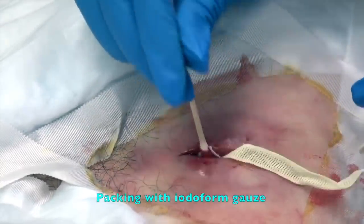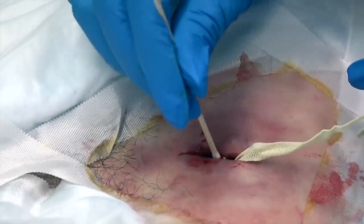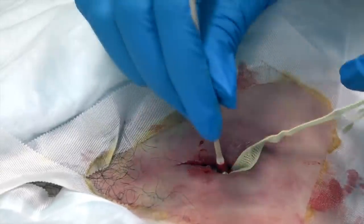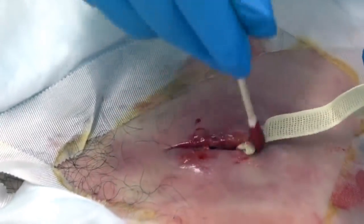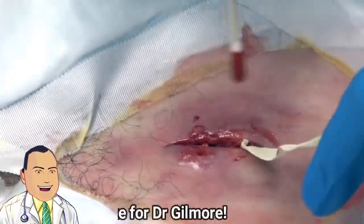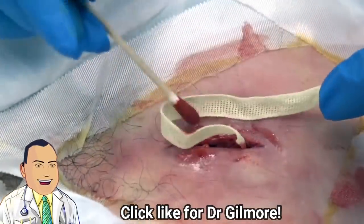I wrote your prescription for some pain pills in case you need those. And I wrote you some more Zofran for nausea in case you've experienced some nausea. You should still have plenty of antibiotics for a few more days. And since I'm going to see you tomorrow, we'll review that and probably give you another prescription.